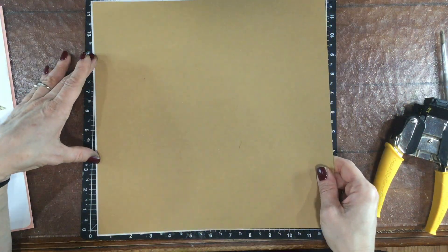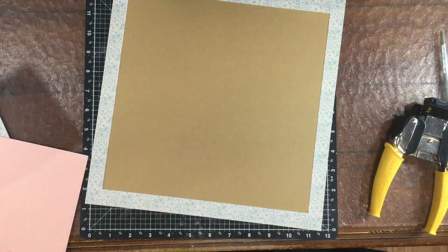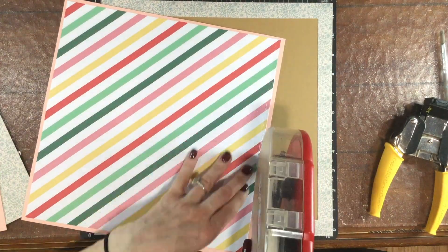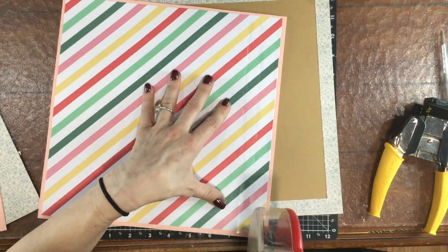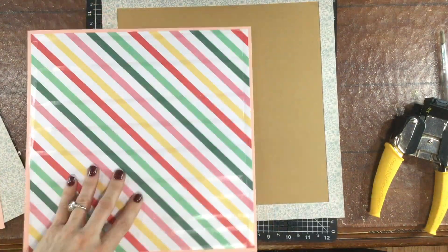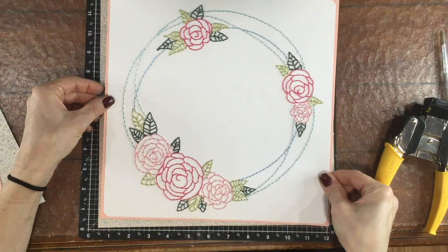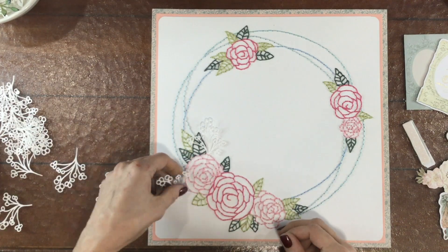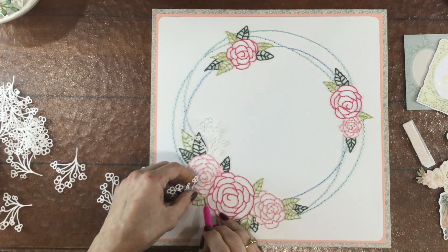The peach paper that I just mounted the background on was a little bit more than eleven inches, so I want to have a border that goes all around that. I'm using a piece of the pattern paper from this month's kit and I cut that out, attached it down to a piece of paper, and now I'm attaching everything all together.